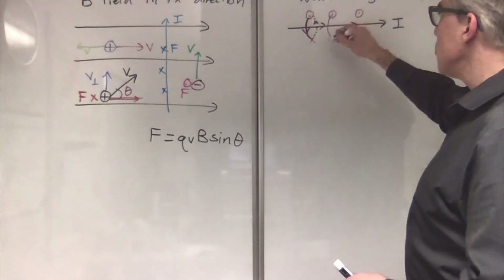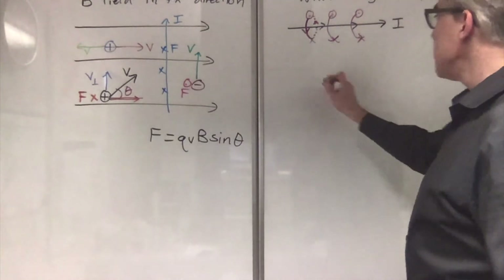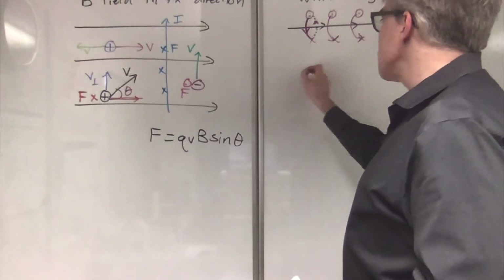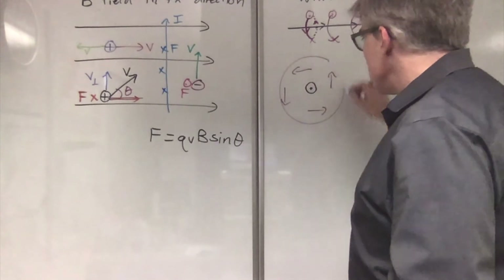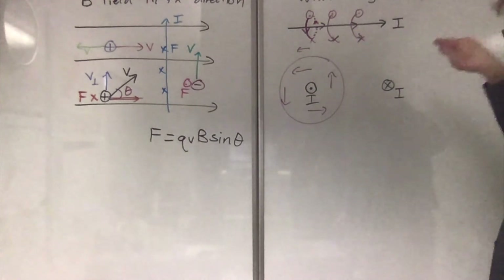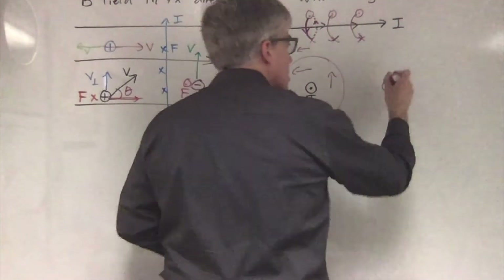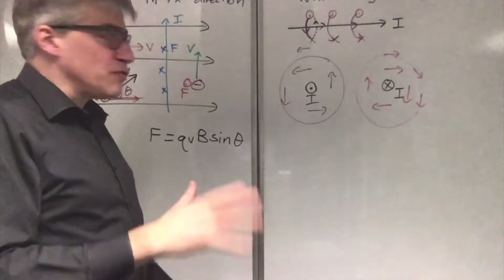And that's what the magnetic field looks like. Easier to view it if we see it dead on. Suppose the current is coming straight towards us — then the magnetic field curls counterclockwise. The magnetic field lines are circles, and the field gets weaker with distance. If you have a current that is directly into the board, right-hand rule — thumb, magnetic field — clockwise. That's the direction of the magnetic field around a wire.